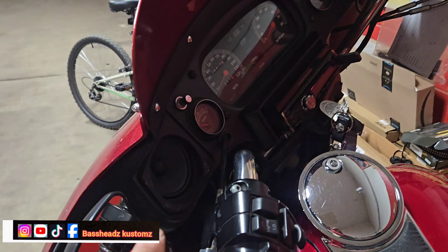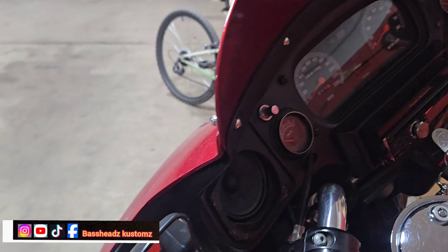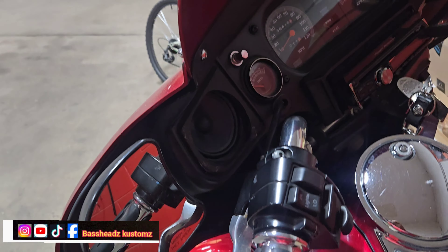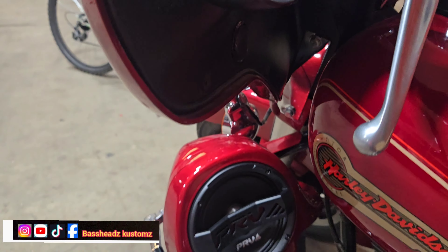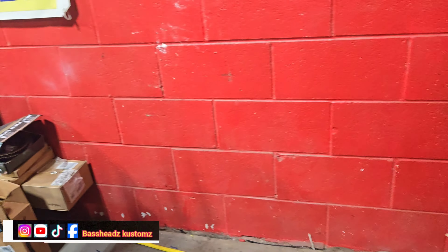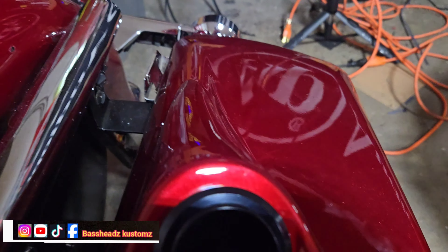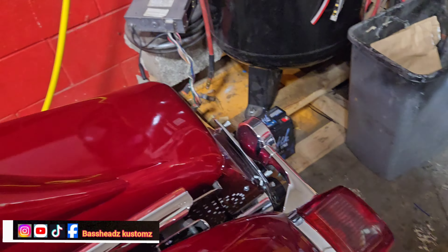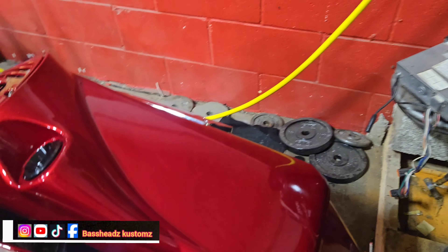On this Harley I put all PRV — four-inch and four-and-a-half-inch speakers in the top fairing. I still got to make grills for it so it ain't completely ready yet, the grills are in process. Also put four-inch, six-and-a-half-inch, and a bullet tweeter horn tweeter. And I threw some six-by-nines in the bag too.